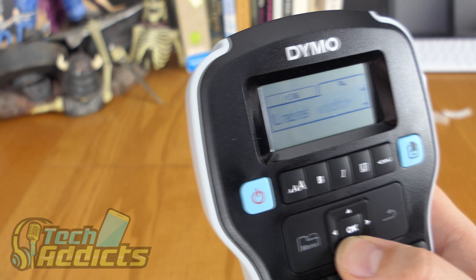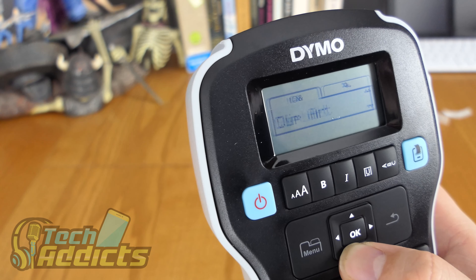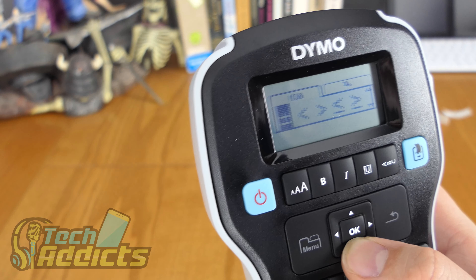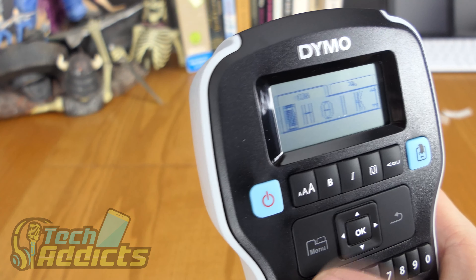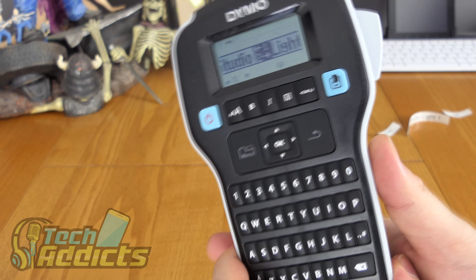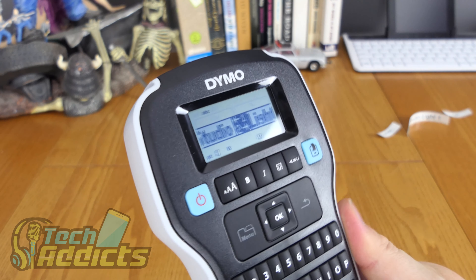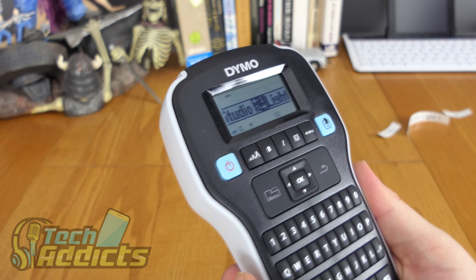Label length, language, units — that's all we have in there. Symbols and clip art — symbols is more punctuation-based and math, and things like that. Yeah, there's a ton of stuff to play with here, which is remarkably simple. I like how simple this is — they could have made it a lot more complicated.